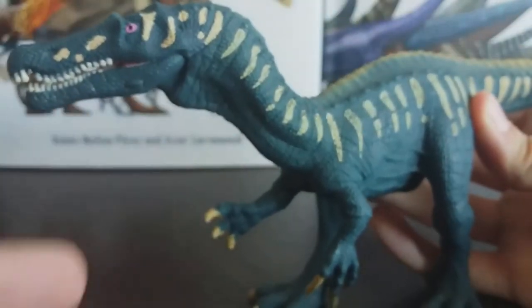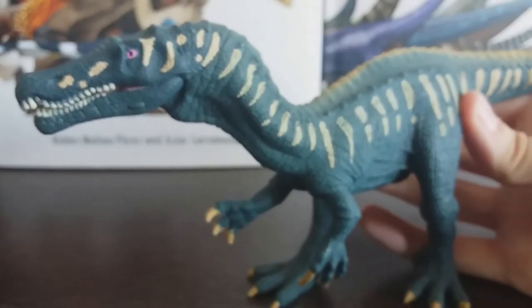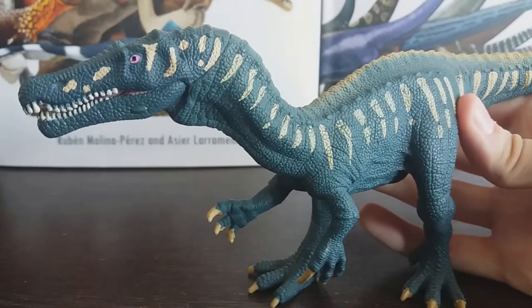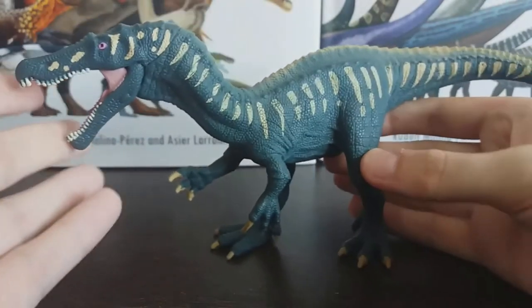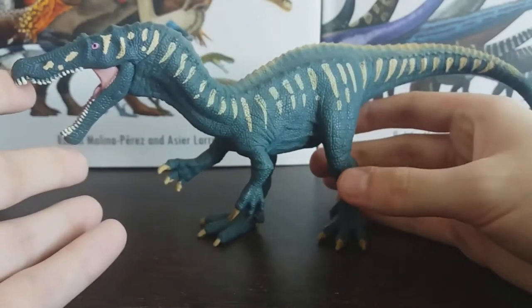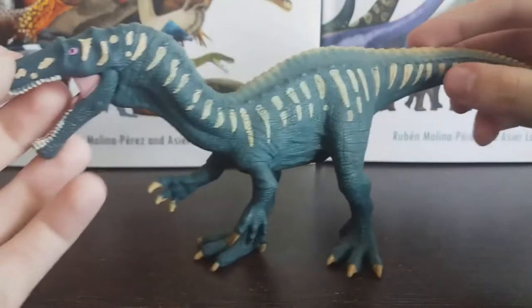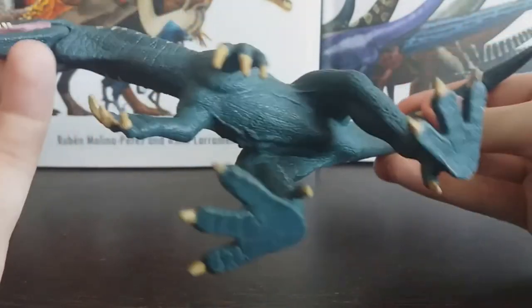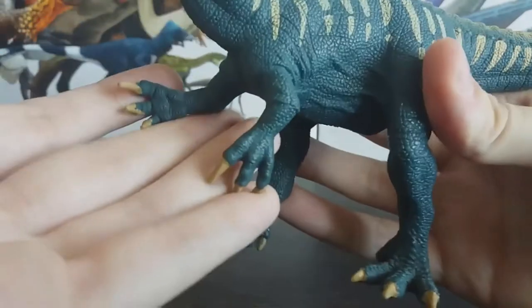Now, the biggest criticism I have of this model is the proportions. The body proportions of this Baryonyx are quite off — the head is too big, the tail is a bit too short, and the feet are huge.